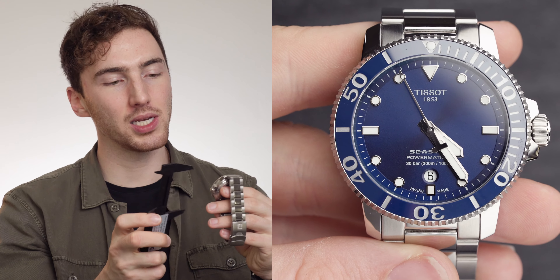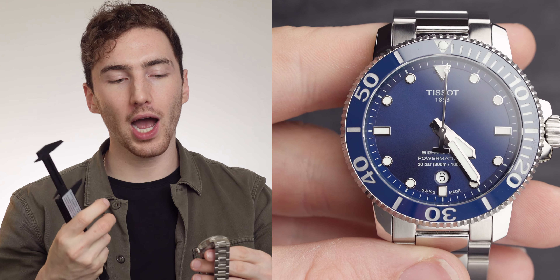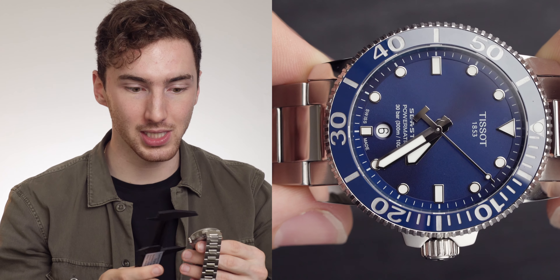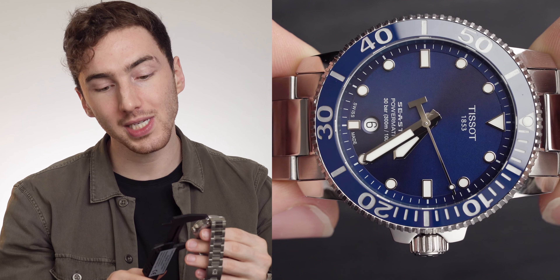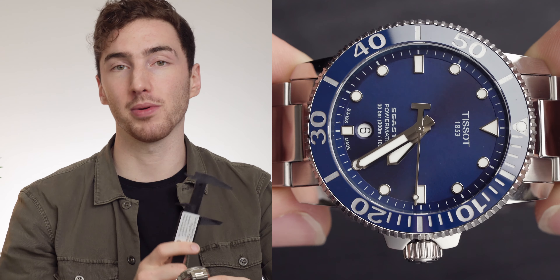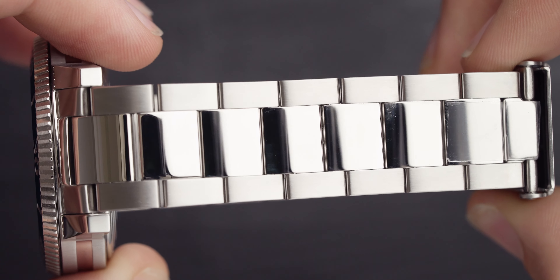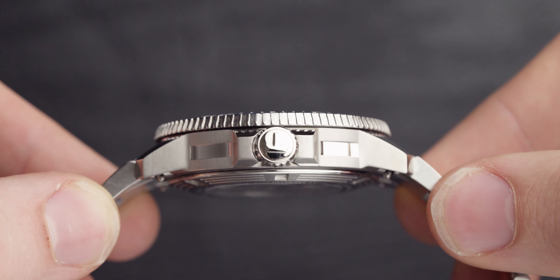Let's get on to the lug-to-lug. I do have to say this watch has quite elongated lugs — for how compact it is, it really has elongated lugs, more so than my Omega Seamaster. The lug-to-lug comes in at 49.2 millimeters, maybe just under, according to my calipers. The bracelet and case have a combination of brushed and polished steel, which plays wonderfully with the light — I'm quite used to that coming from my Omega Seamaster, which has the same brushed and polished feel.